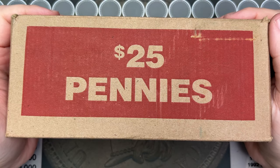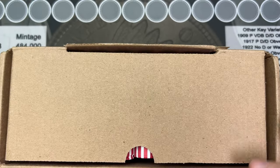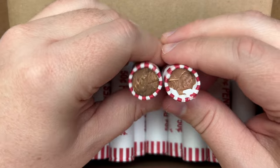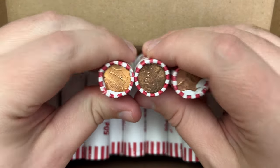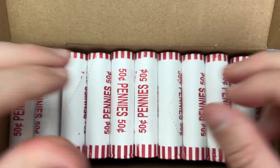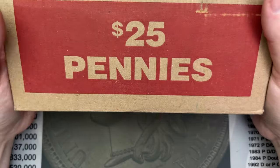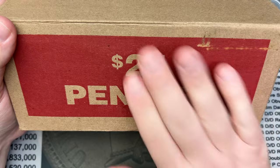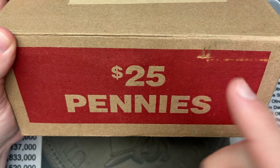Welcome to a penny box. I have a box of pennies here and we're going to see if we can hunt these or not. I've got circulated coins, so this will be a fun hunt. I've had hit or miss luck on these boxes, but the coins are on their side, so hopefully this will be a hit and not a miss.